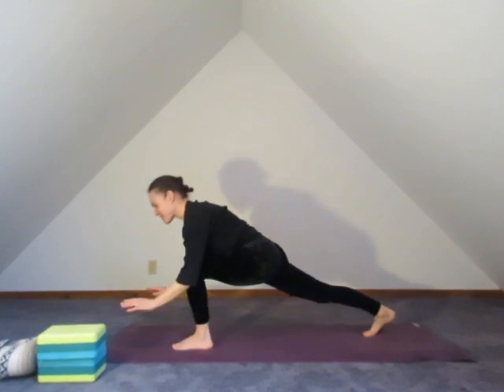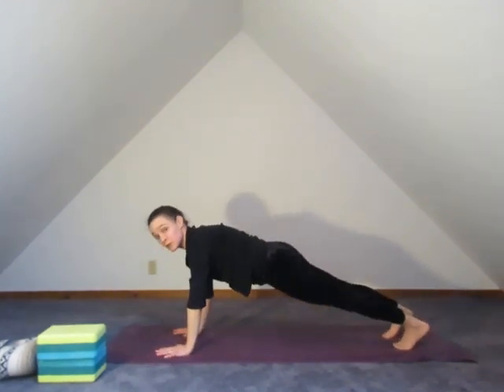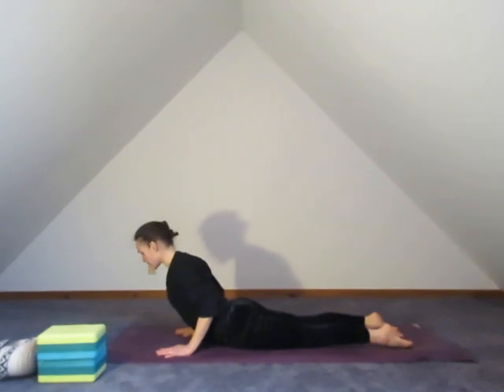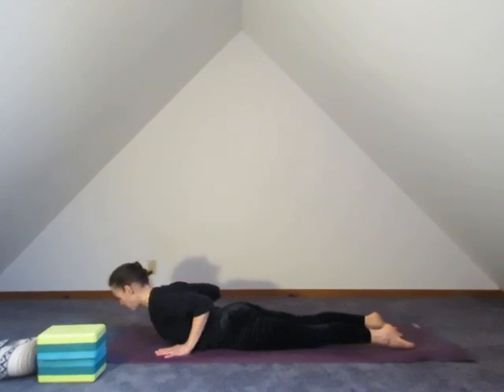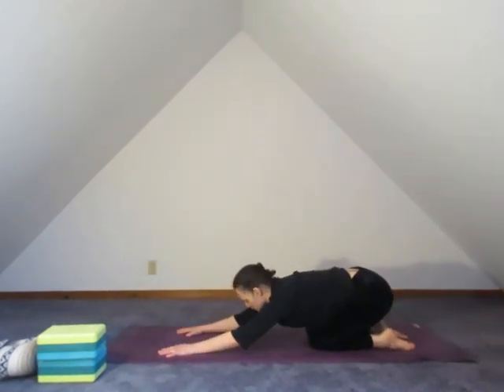Stepping back, the hands come down into plank position. Let's shift through transition — either knees, chest, chin, or chaturanga. Pointing the toes, pulling through either a gentle cobra, maybe a little higher. Wherever you are in cobra the hips are in contact with the floor. Rolling it back — child's pose — and breathe.